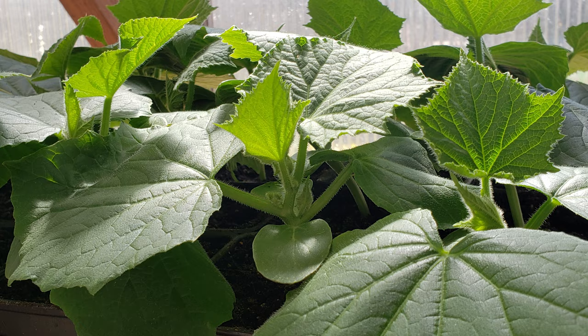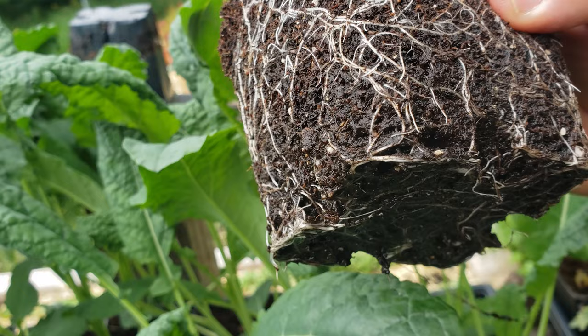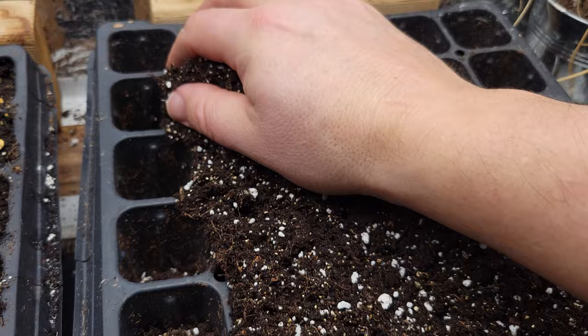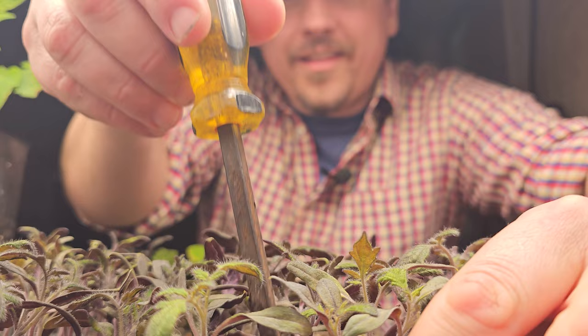Ten to fourteen days after those first true leaves appear — about a month or so after we first planted the seeds — a second set of true leaves will spring up, and it's this second set that tells us it's time to transplant. If you planted in large enough pots there's no rush, but remember the germination medium is quite low nutritionally, so the clock is ticking. Yes, we could liquid fertilize them, but the best way to keep their growth momentum going is to move them on.